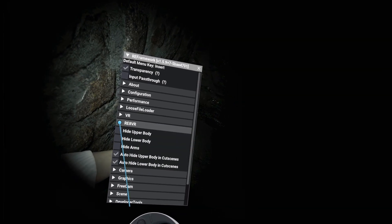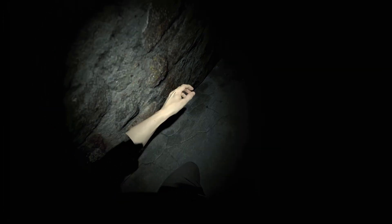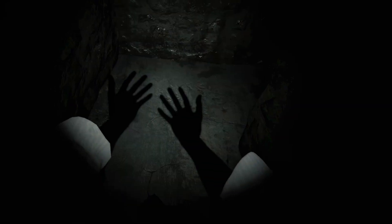There you need to open the RE8 VR tab — don't ask me why it's named like that — and you can toggle body parts or even hands.